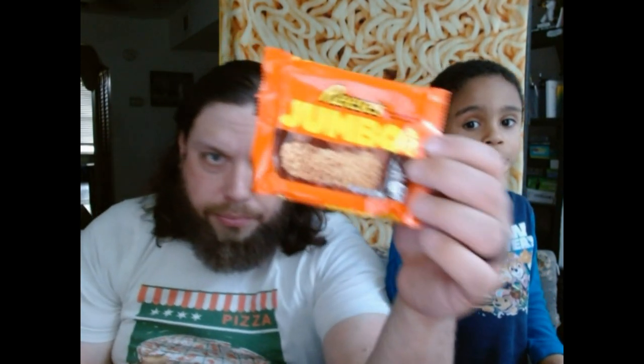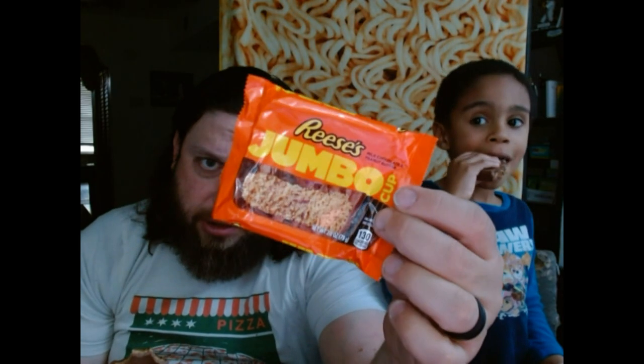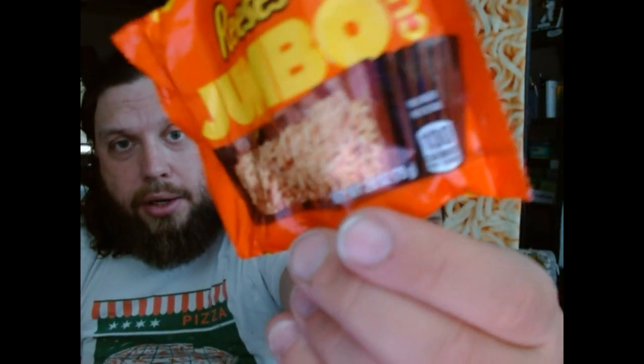Where did you get it? From the store — the online store. I want to see it. These were only available for a limited time; I don't think you can get them anymore. They are 130 calories. I'm assuming that's for the whole cup. Nope — three servings per container. So you get this jumbo thing and you're like, only 130 calories, but that's saying you're going to cut this into three equal parts.